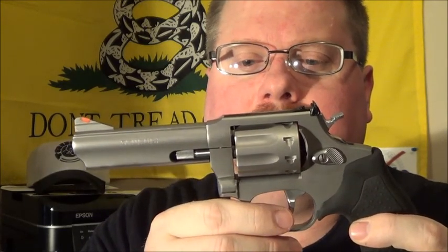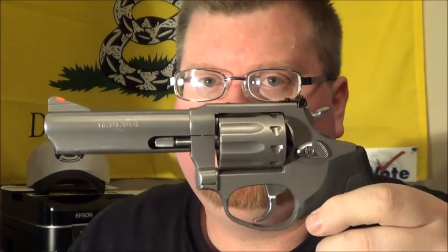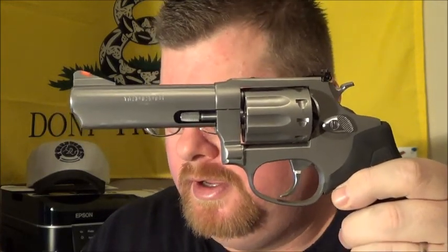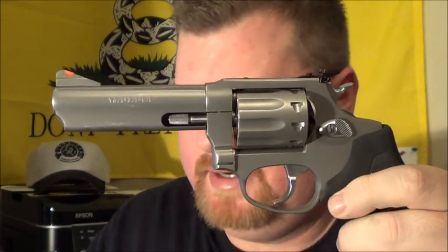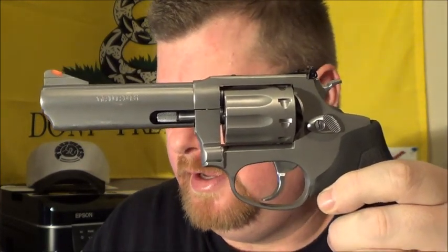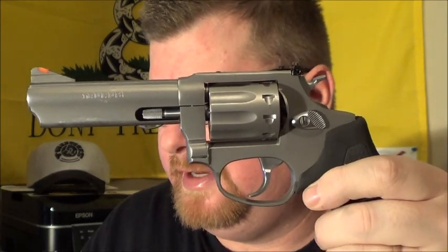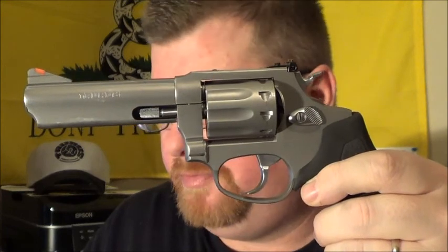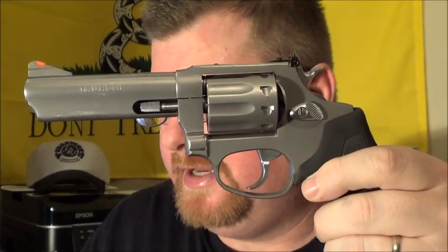It has a right-hand twist on the barrel. It has a 4-inch barrel. It is 1.346 inches wide. Total length is 8¾ inches and it's 4.98 inches tall. MSRP is $486, and the rear sight is adjustable.